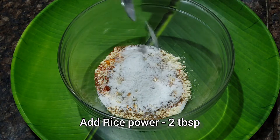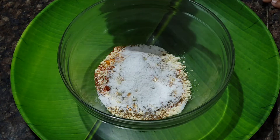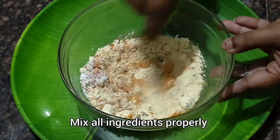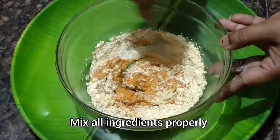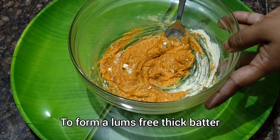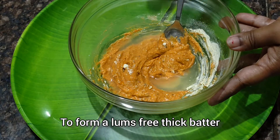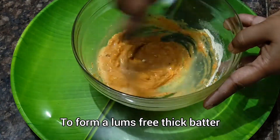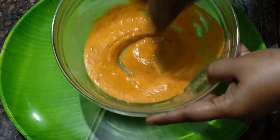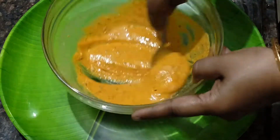राइस पाउडर से पनीर पकोड़े बहुत क्रिस्पी बनते हैं। अब हम थोड़े से पानी मिलाएंगे और बैटर बना लेंगे। एक चम्मच से हम इसे अच्छे से मिला लेंगे ताकि कोई लम्प ना हो और बेसन बहुत स्मूद बने। थोड़ा थोड़ा पानी ऐड करें। इस तरीके से बेसन बहुत स्मूद बनना चाहिए, विदाउट एनी लम्प।